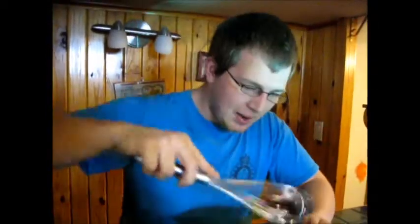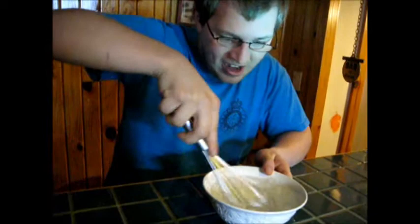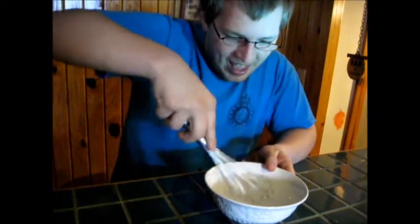Well, what I have here is a whisk. Now you just get it in the bowl and you stir the shit out of it like this, and then it'll be nice and mixed.